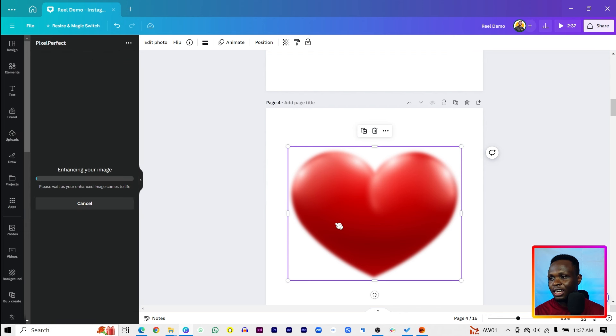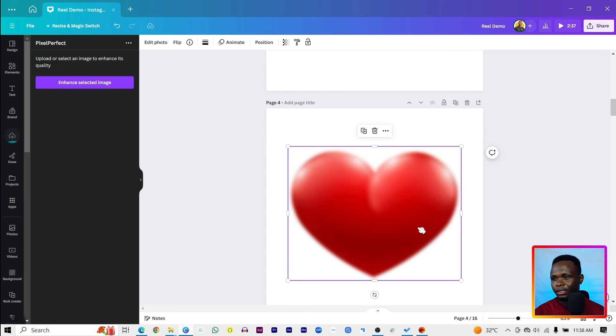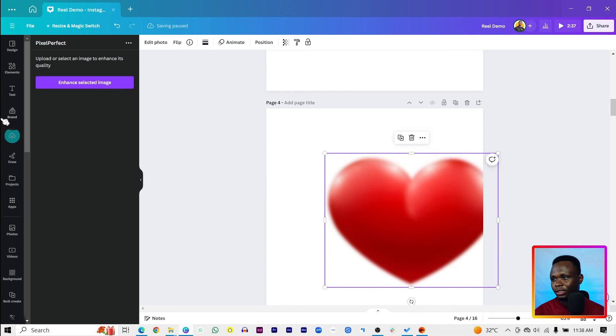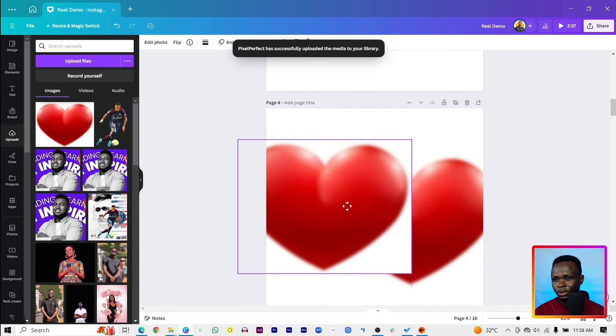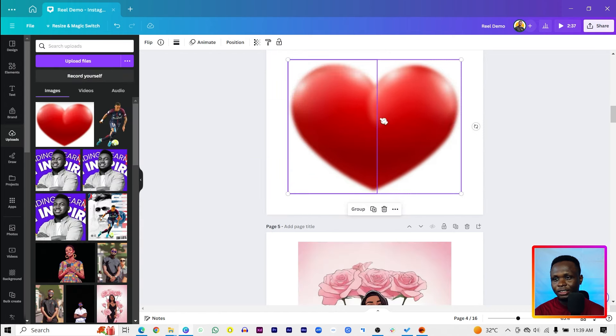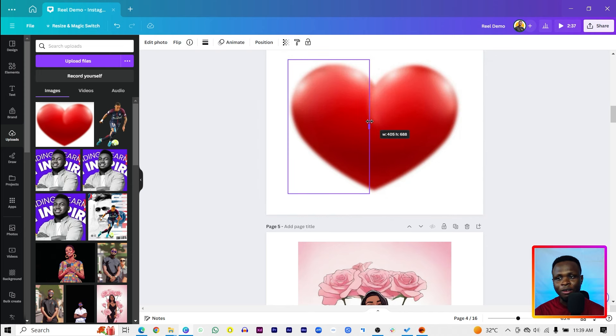Let's enhance the selected image with Pixel Perfect and see what it does. Here's the original image and here's the result — we can replace it and find it here. The image was very bad to begin with, so I wouldn't really expect much from it anyway.